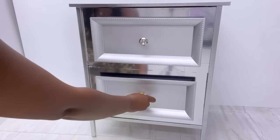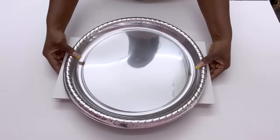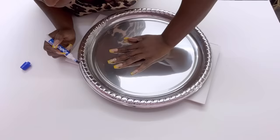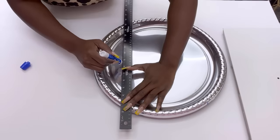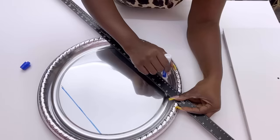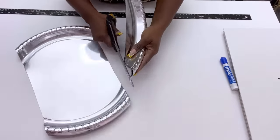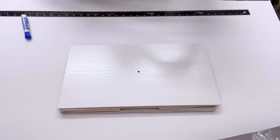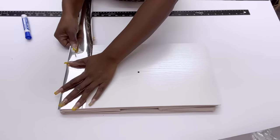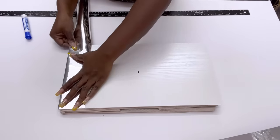I do have another idea using a different Dollar Tree item to decorate the wood using trays. I'm going to be measuring out what I need from the tray, cut out the excess part, and attach it to the wood with a strong adhesive and a hot glue gun. The sides that are open can either be covered with mirror reflective paper cutouts or with silver tape like I did for the first set of drawers.